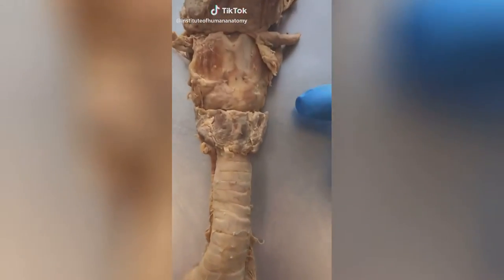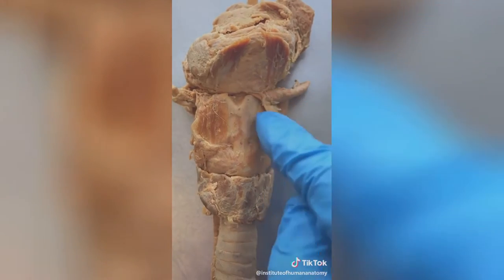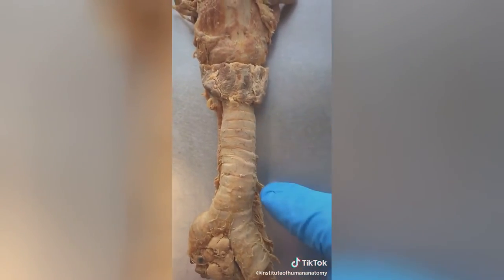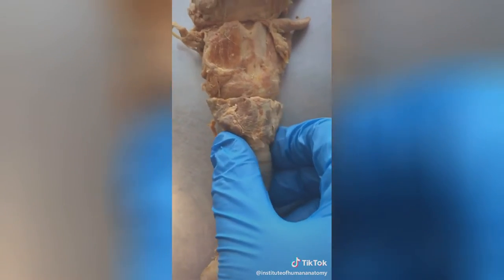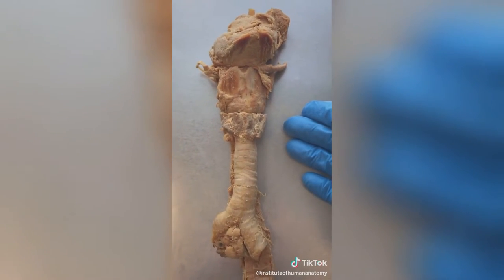Today I want to talk about your thyroid gland. The thyroid sits just below your Adam's apple or thyroid cartilage, and just above your trachea or windpipe. This purple butterfly-looking gland helps regulate your metabolism as well as lower how much calcium is inside of your bloodstream.